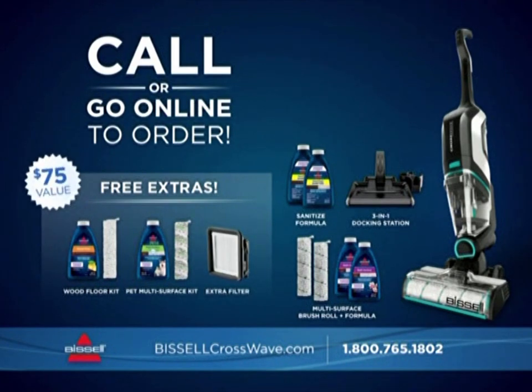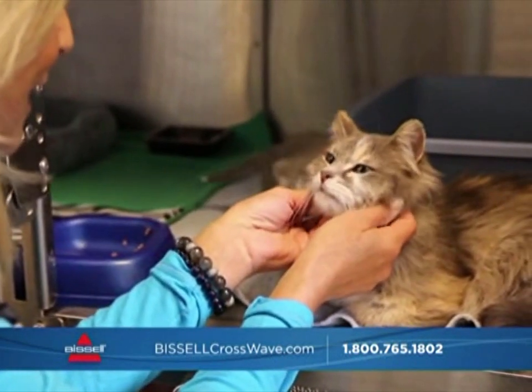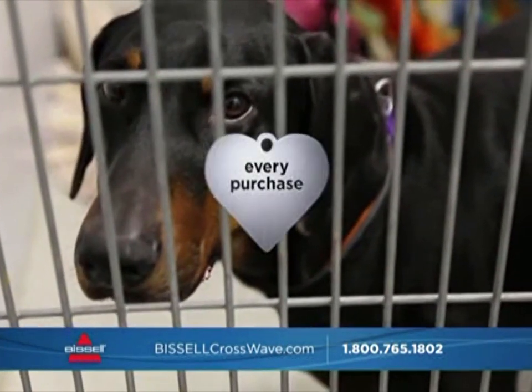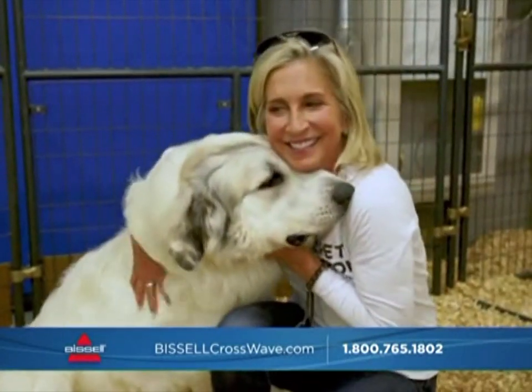That's over a $75 value, so order today. And when you buy Bissell products, you're helping Bissell Pet Foundation and its mission to support adoption, spay-neuter, and microchipping programs for homeless pets.